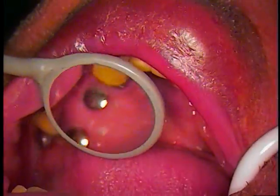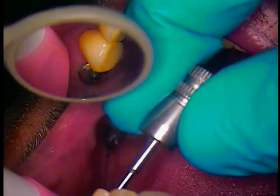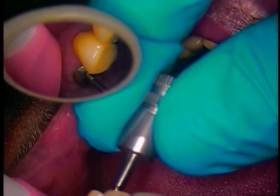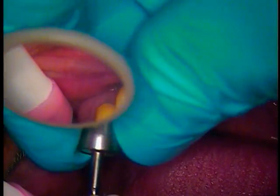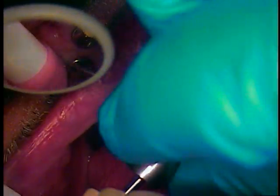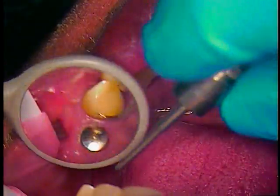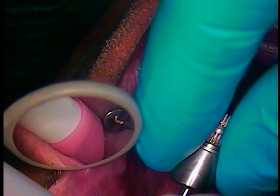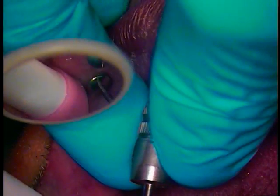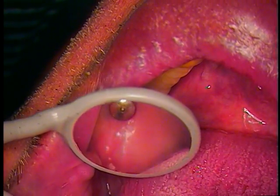Retract the cheek. Good luck. These are the gingival formers. Out, please.